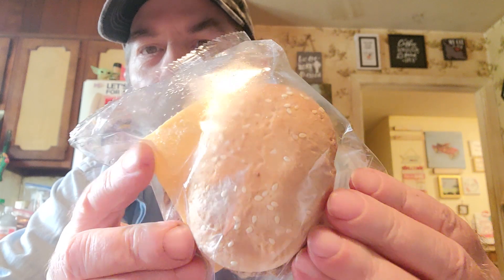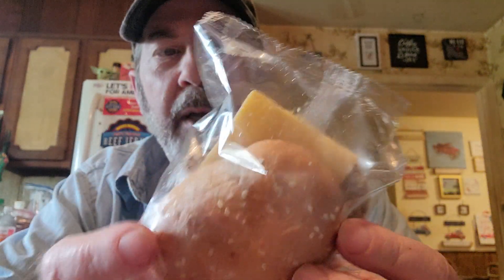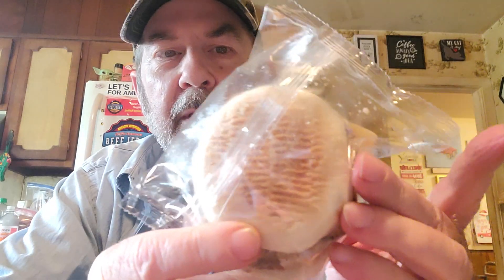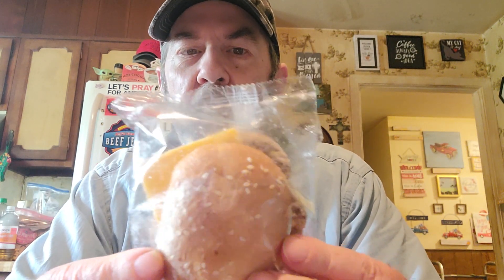Look how small that bun is now. It's not even a regular size — I mean it's bigger than a slider, but not by a whole lot as far as the bun goes. This is way, way smaller than it used to be.